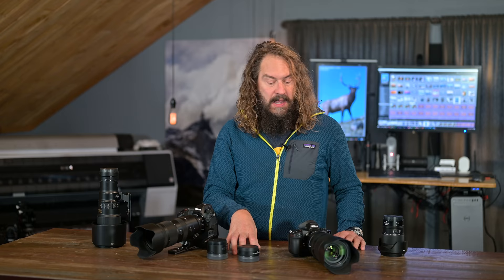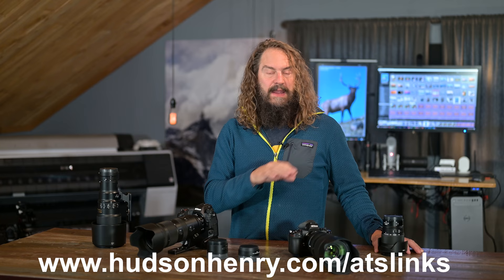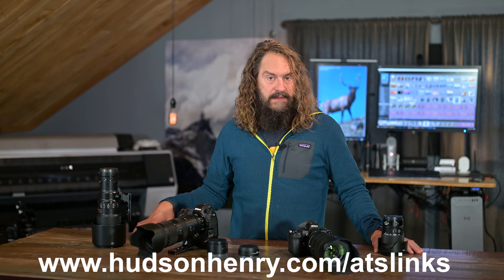Links to everything I'm talking about are in this video's description. If you click on the title or show more, you can find all those links. I keep links to all the stuff I use at hudsonhenry.com/ATSlinks for you. I really appreciate your using those because they help me out.